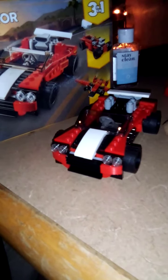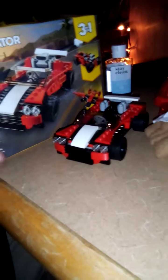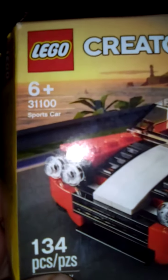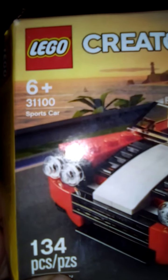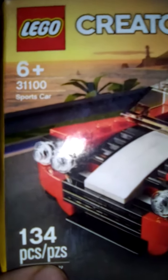Today I will be showing you my LEGO Creator sports car. It's a three-in-one — you can make the sports car, this race car, or this airplane. I went ahead and made the sports car. It's for ages six and up, the set number is 31100, and it has 134 pieces.